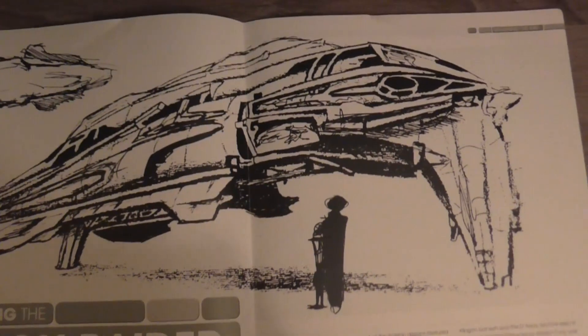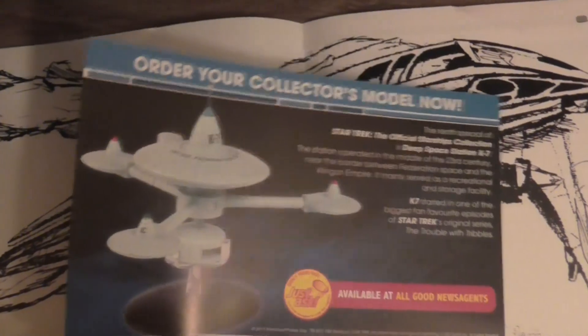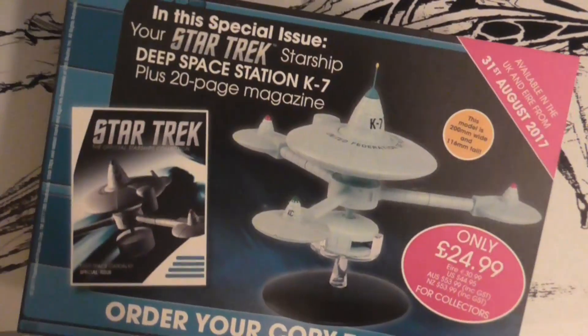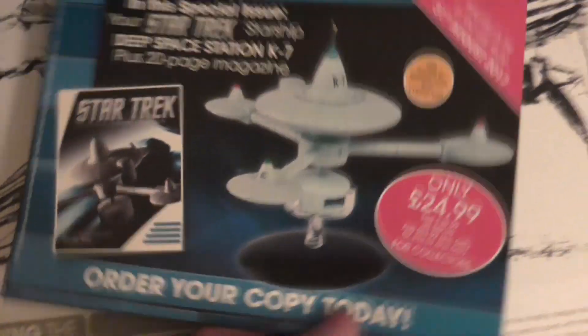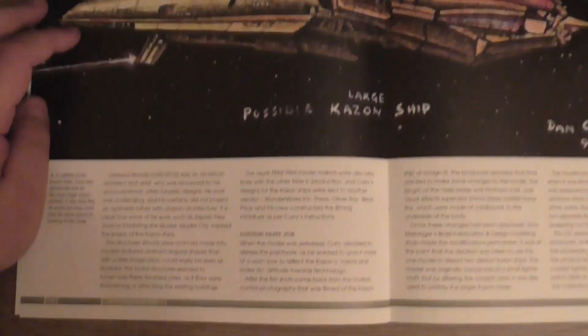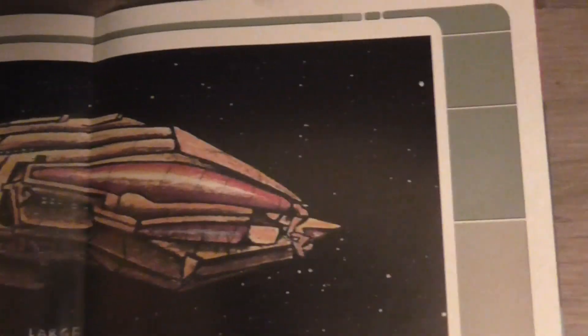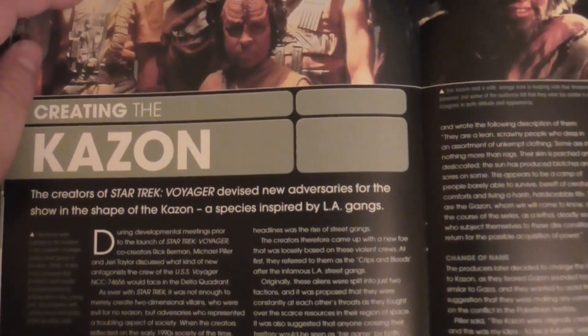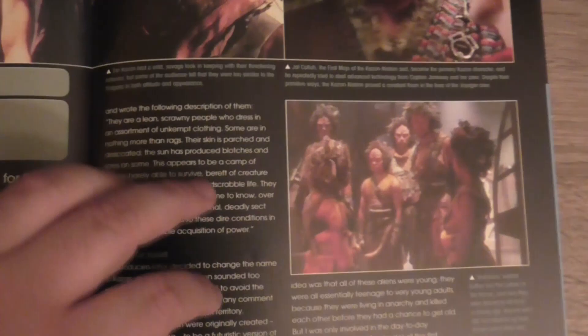Designing the Kazon Raider — my favorite part of every magazine. But there is this little information about the next special issue: the Deep Space Station K7, which of course I have and will do a video about very soon. Meanwhile here you see some sketches from the Kazon Raider. And there's a section on creating the Kazon — a species inspired by LA gangs. That I didn't know, to be honest.